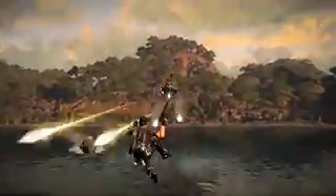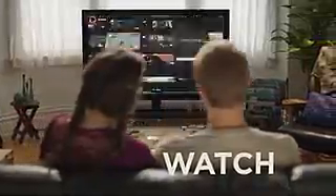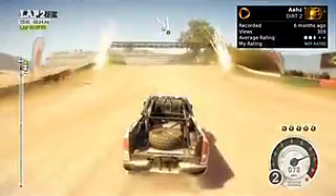OnLive games are always on, so you can pop in and out of games with unprecedented speed, without ever changing a disc or waiting for a download. With OnLive, you can also watch live games from thousands of players across the country at any time of day, and record video of your best moves to share with just friends or everyone.